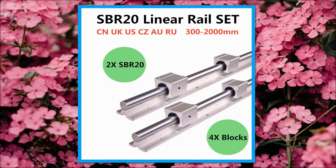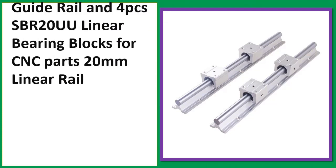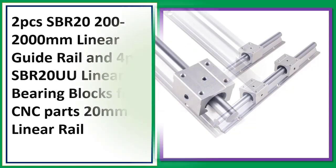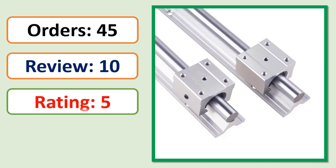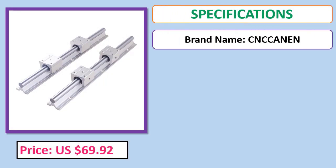Number 3: 2 PCS HGR20, 200–2000 Millimeters Linear Guide Rail and 4 PCS HGR20UU Linear Bearing Blocks for CNC Parts, 20 Millimeters Linear Rail. Orders, Review, Rating, Percent Off, Price, Specifications.